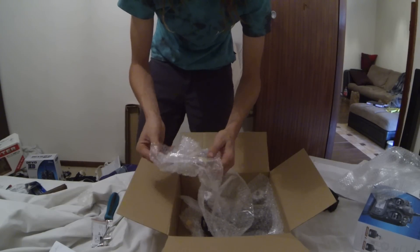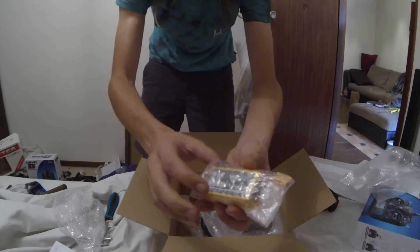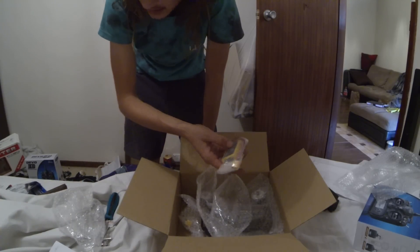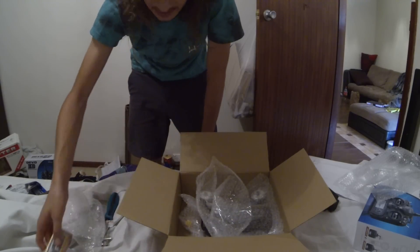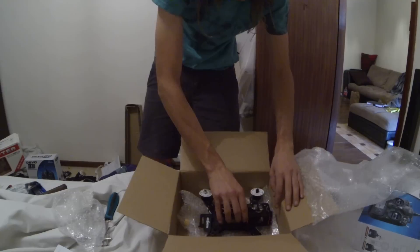It also comes with a 3S 1500mAh 25C battery. Apparently, according to forums, these packs aren't that great — they don't discharge evenly — so I don't know what the deal is with that.